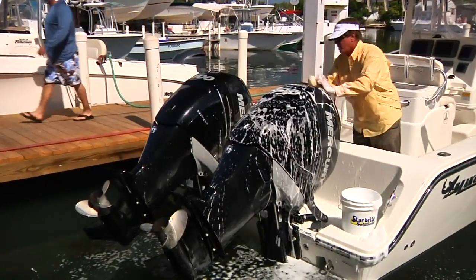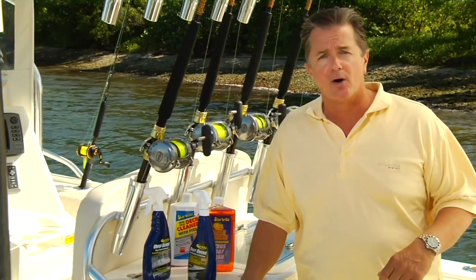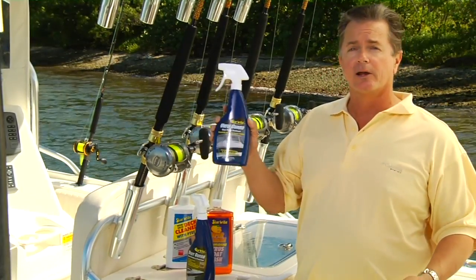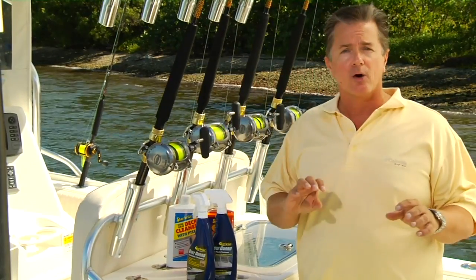Anything that sticks on the outboards — you spray it off with a hose. Anything that's still remaining, just a light cloth will take it right off. The same can be said about my weather enclosure. I polished that up too with the Starbrite View Guard Clear Plastic Treatment, which leaves me with a very sharp and clear weather enclosure.